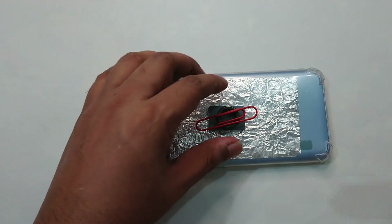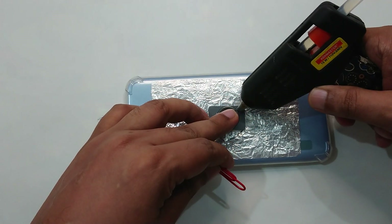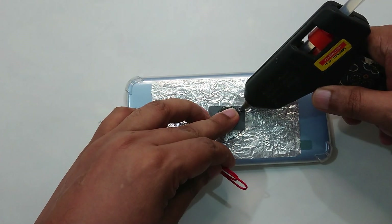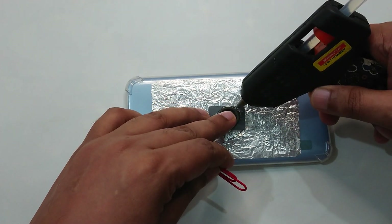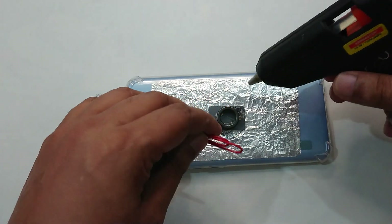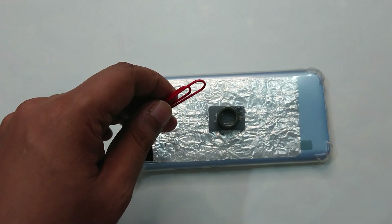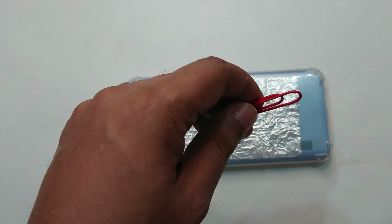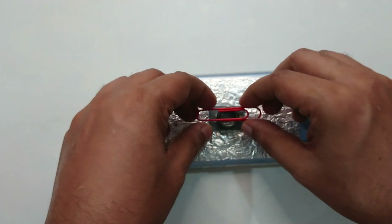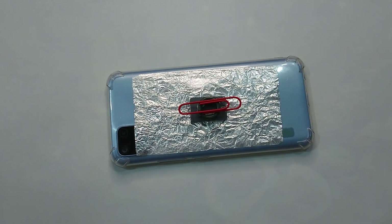I can feel the ferret is a little bit weaker, so I'm going to put a little bit more hot glue so it sticks more properly. Okay, this is how our things are ready now.